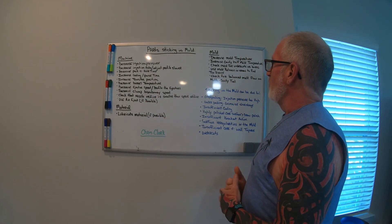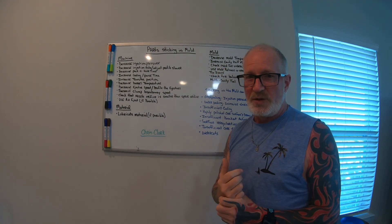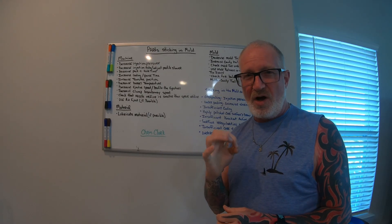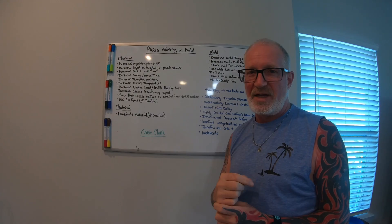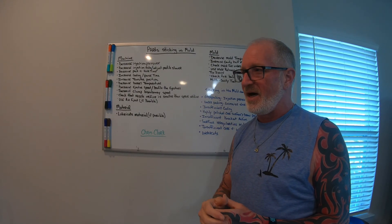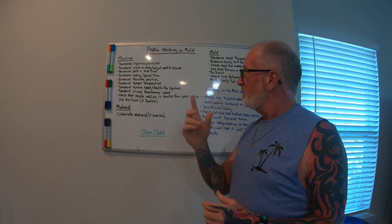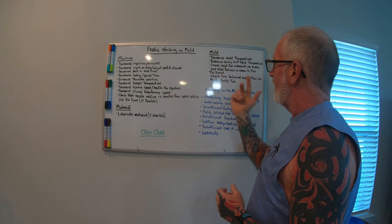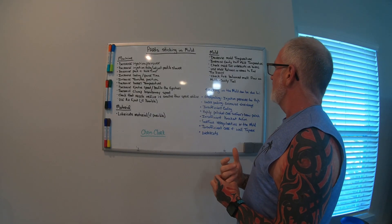Check the mold for undercuts or burrs — this is a big deal. If you have any tool damage or burrs on your steel, it can hold the part in there and prevent ejection. It might stick to the cavity side and won't release to the core side, so definitely keep an eye out for that.